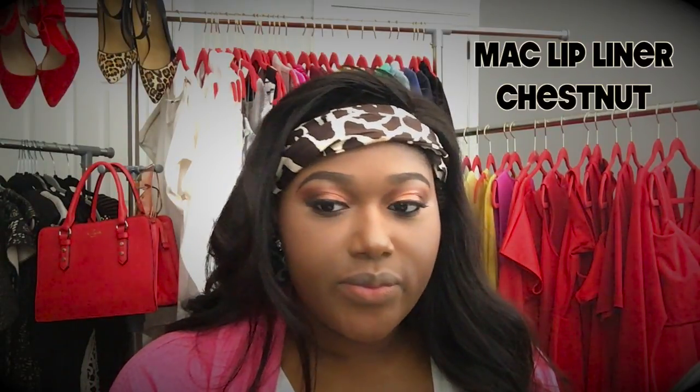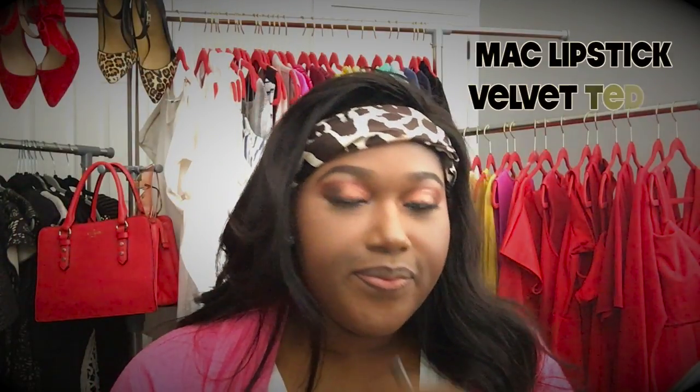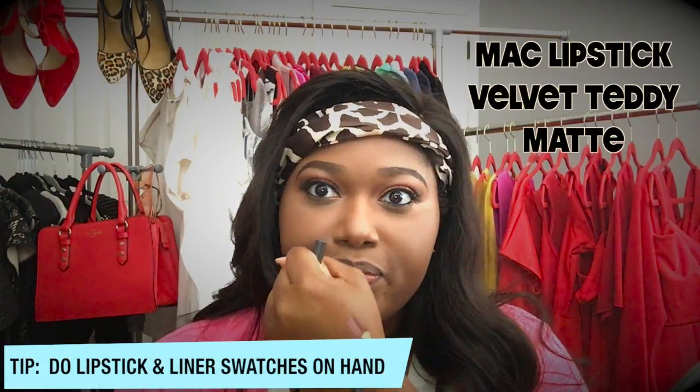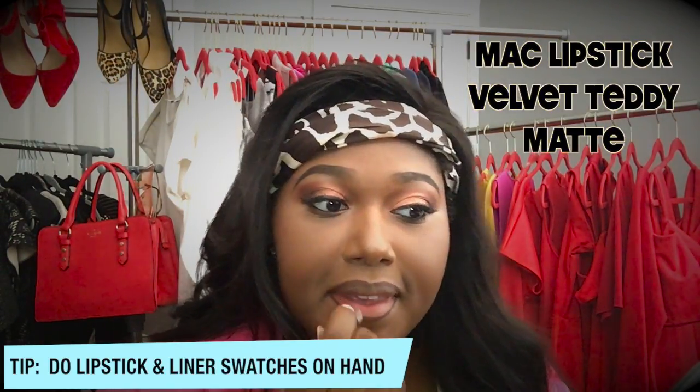Now I'm going to take the lip pencil by MAC called Chestnut and I'm gonna outline my lips. I'm also gonna take Velvet Teddy by MAC. I try swatches on my hand with the eyeliner so I know what goes with what. So once I'm sure that this is the lipstick I want to go with, I go ahead and apply and then blend, rubbing my lips together and making sure everything is blended.